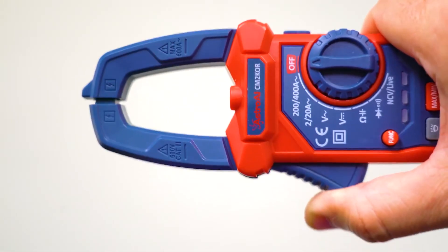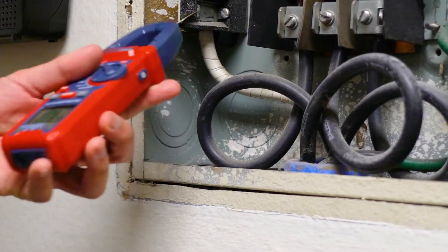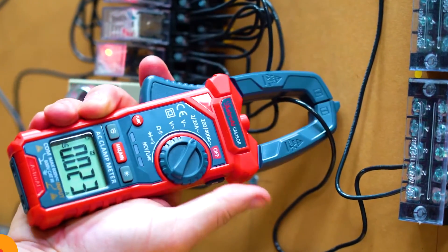While it lacks the build quality and accuracy of Fluke or Klein, it's more than sufficient for routine household diagnostics or learning the basics of electrical work. If you're just starting out or need a backup meter for light-duty use, the Astro AI offers incredible value.